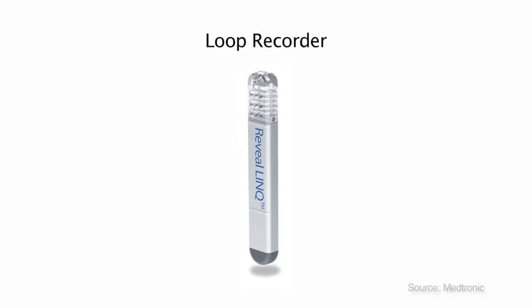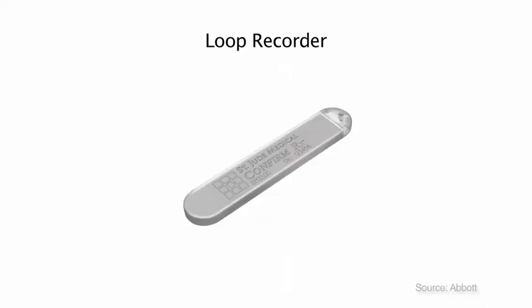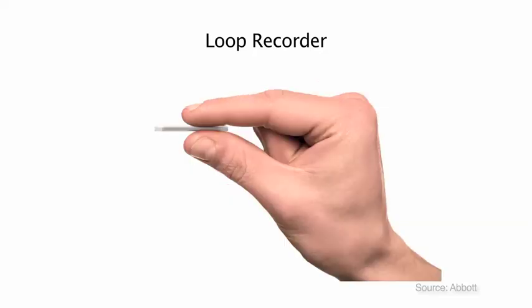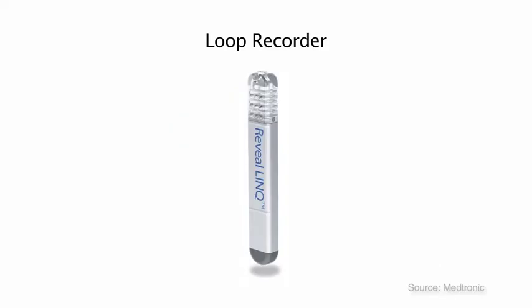A loop recorder is a very small monitor that will record very slow or very fast heart rates. There are different types of loop recorders. They are all very small, as you can see here when compared to a hand. It is put into the center of your chest, close to your heart. It is to monitor your heart rate to discover if symptoms you have are related to your heart rate.